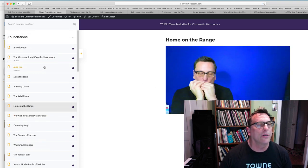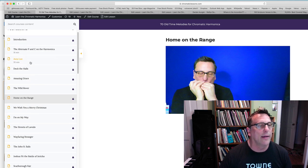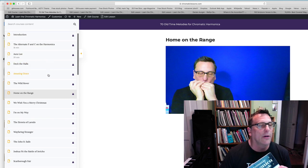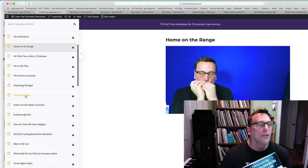Take a look at the list of songs here, starting with 'Aura Lee.' These are not in alphabetical order — I put them in the same order that the book is in. So we have: Aura Lee, Deck the Halls, Amazing Grace, The Wild Rover, Home on the Range, We Wish You a Merry Christmas, I'm On My Way, The Streets of Laredo, Wayfaring Stranger, The John B. Sales, Joshua Fit the Battle, Scarborough Fair, Give Me That Old Time Religion, She'll Be Coming Around the Mountain, Skip to My Lou.